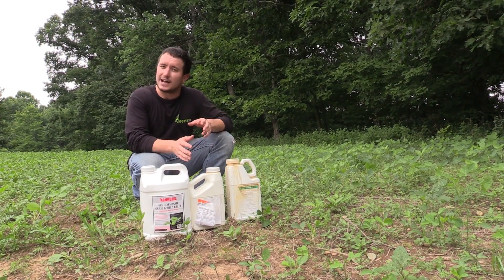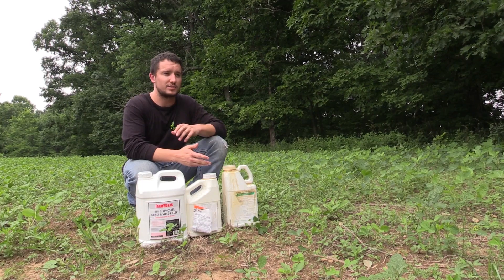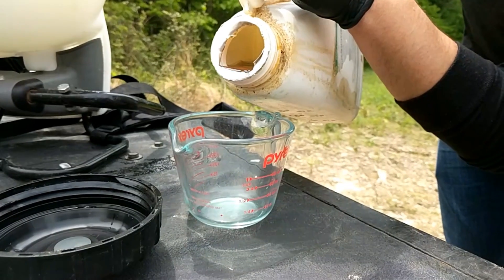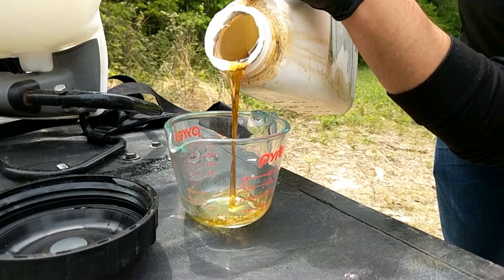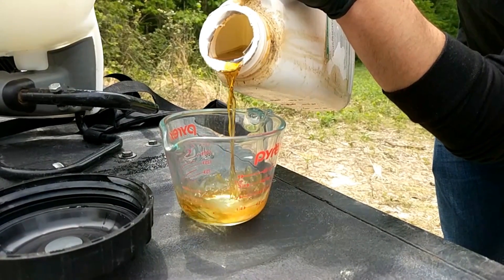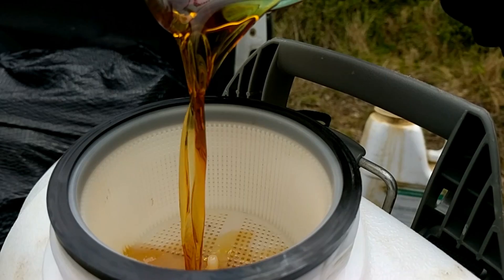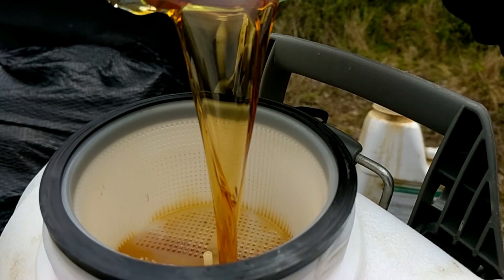Your next herbicide would be your grass-selective herbicide. If these weren't Roundup Ready beans, we'd be using grass-selective herbicide if we had a lot of grasses in here. You can also use this on your clover or your alfalfa — anything that's a broadleaf food plot that you want to kill grasses out of. You're going to find these under Post, Select, and Arrest, and the active ingredients in those are Clethodim and Cethoxedim.